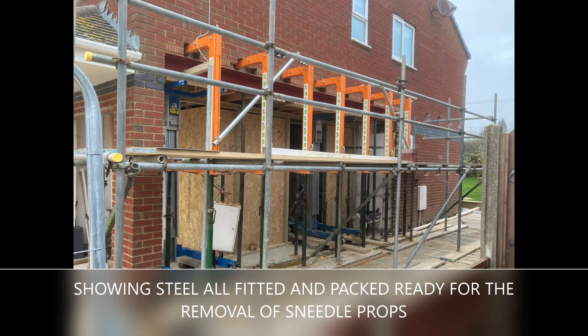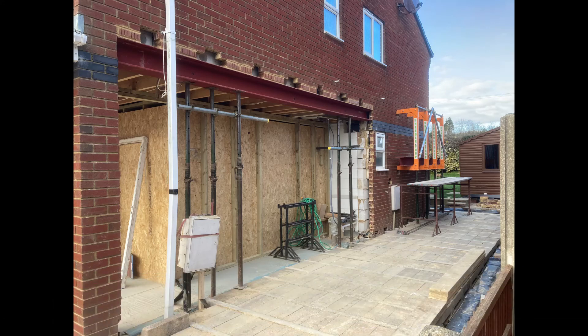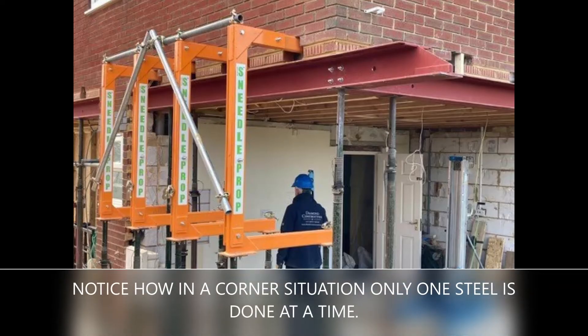Showing steel all fitted and packed, ready for the removal of sneedle props. Sneedle props removed and moved on to the next opening. Another opening being held securely by sneedle props, all ready to be packed. Notice how in a corner situation, only one steel is done at a time.